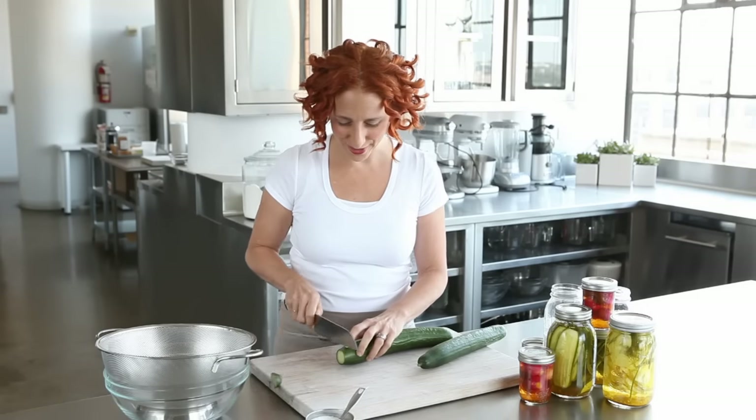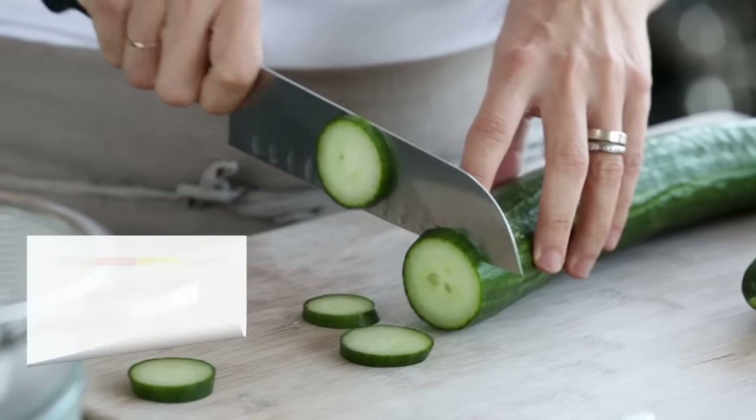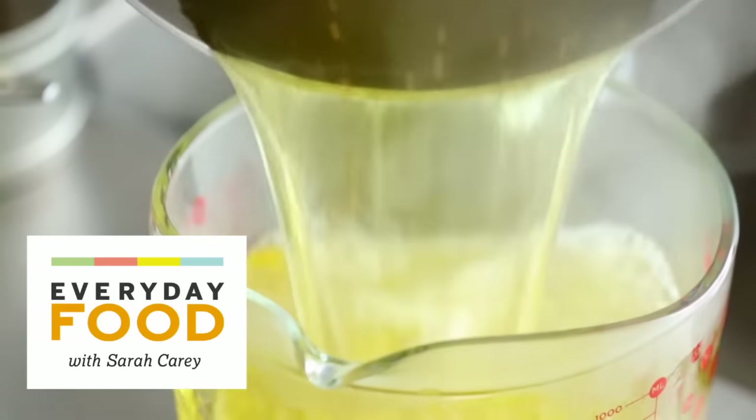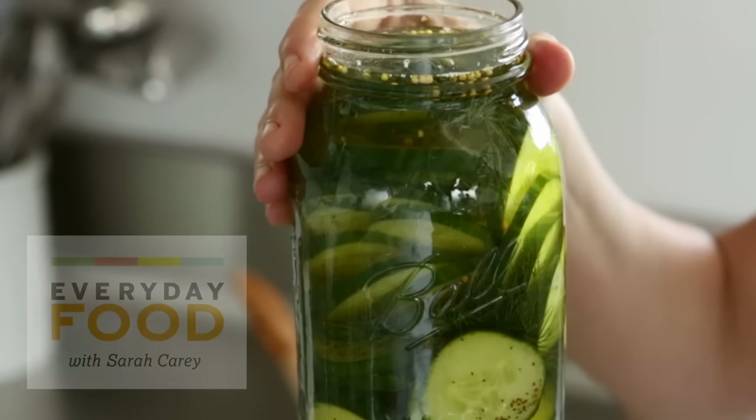Have you ever made pickles at home? You totally should. It's super easy, especially quick pickles like the pickles I'm going to make today. They're so easy, in fact, that you can make them whenever you want. Even if you only have one cucumber around, you can make pickles.